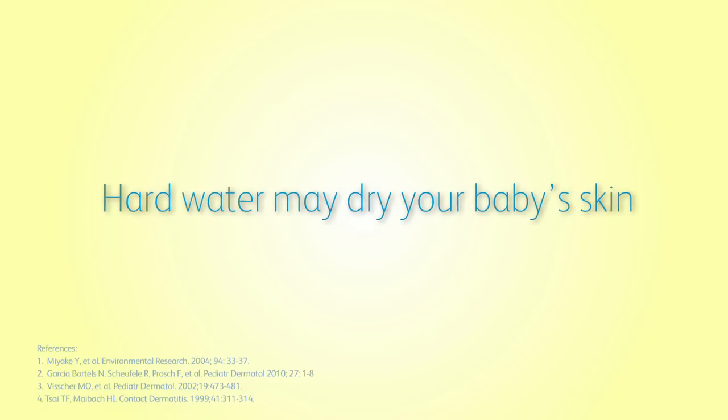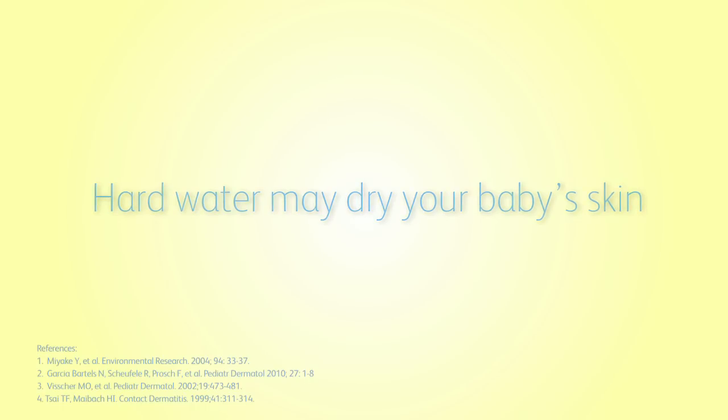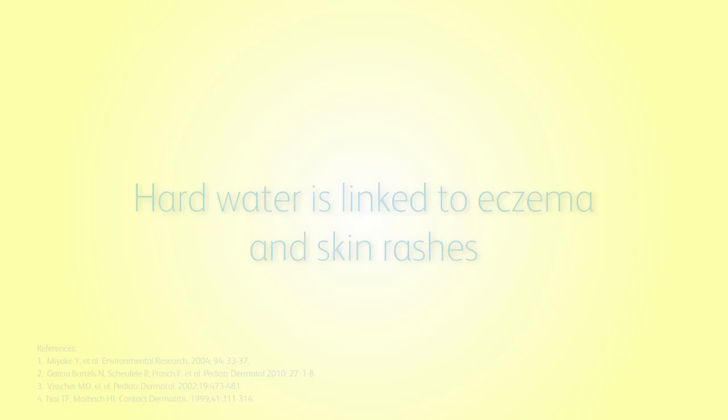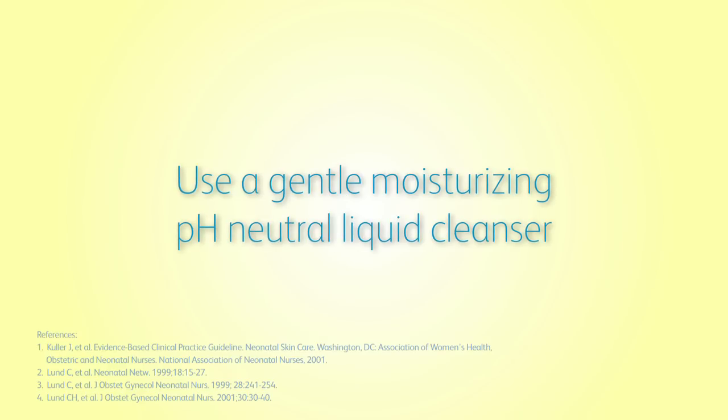If you're living in a hard water area, then only water may not be enough to bathe your baby. Hard water may dry your baby's skin and is linked to eczema and skin rashes. Use a gentle moisturizing, pH-neutral liquid cleanser that does not upset the delicate natural balance of your baby's skin.